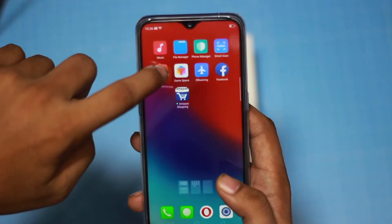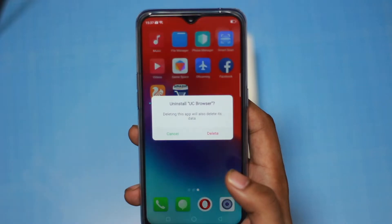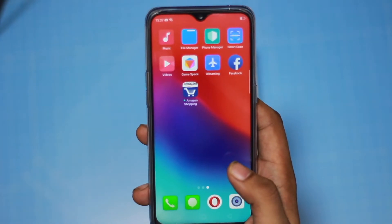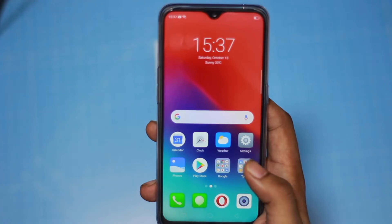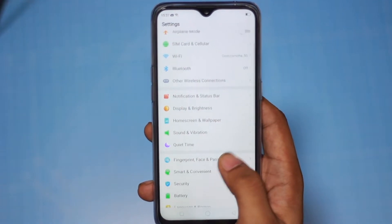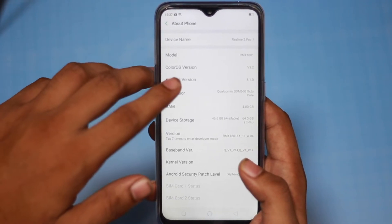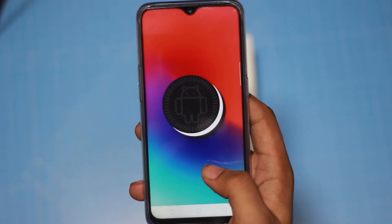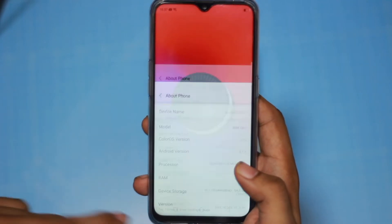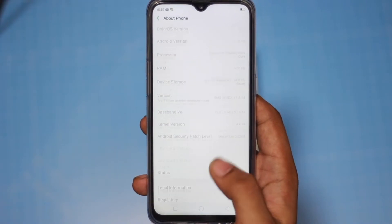First of all, looking at the software — if you have free apps, you can uninstall them. You can uninstall the UC Browser and other pre-installed apps. Now we will check the settings. You can check the about phone section with color OS settings. The phone runs Android 8.1, though Android Pie has been released. The storage is 64GB but only 47GB is free.